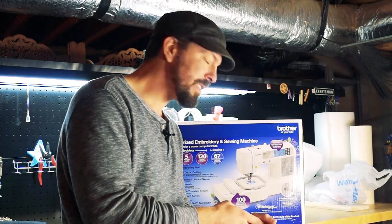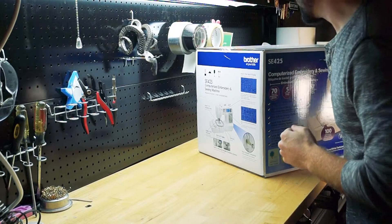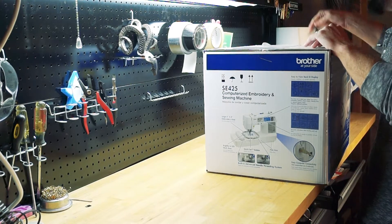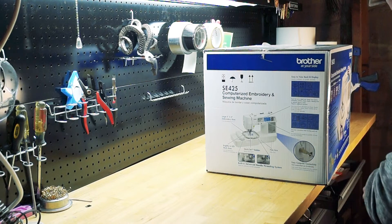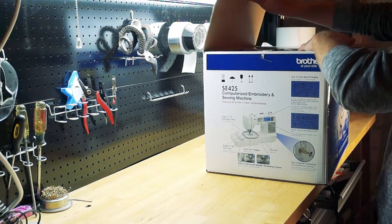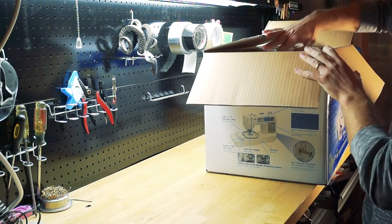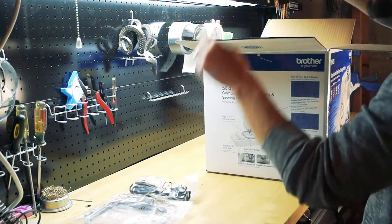So I'm super excited — let's rip this thing out of the box. To have a robot at home that can take your artwork and turn it into a textile — that is pretty freaking awesome. And I guess the next stage for me would be to get something to make my own custom fabrics as well, but this is a good first step.